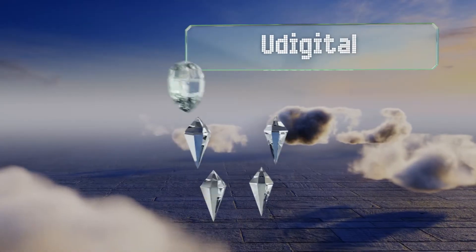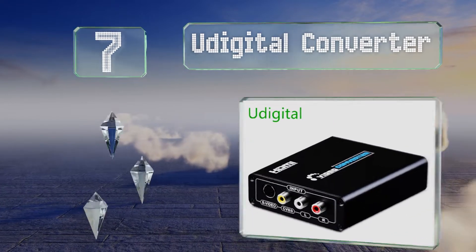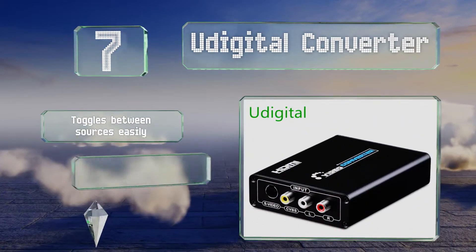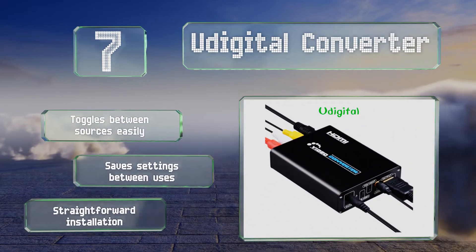Starting off our list at number seven, for a unit that feels substantial and well built, look no further than the U Digital Converter. It offers two input options so you can use it with S-Video as well as RCA devices, and has an auxiliary output for independent audio connections. It toggles between sources easily and saves your settings between uses, promising a straightforward installation.